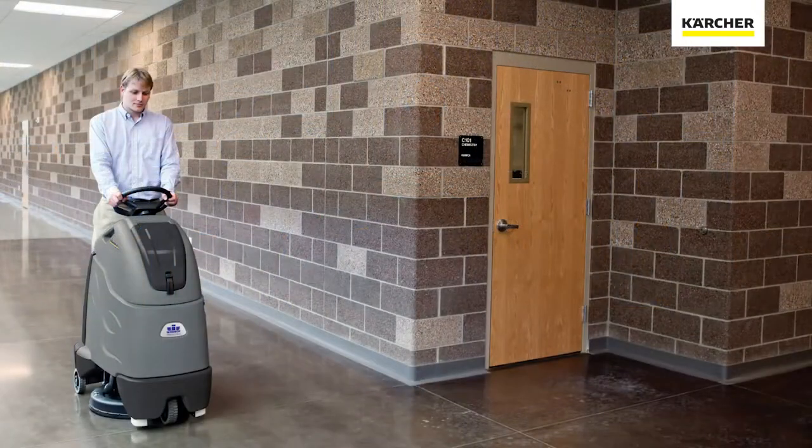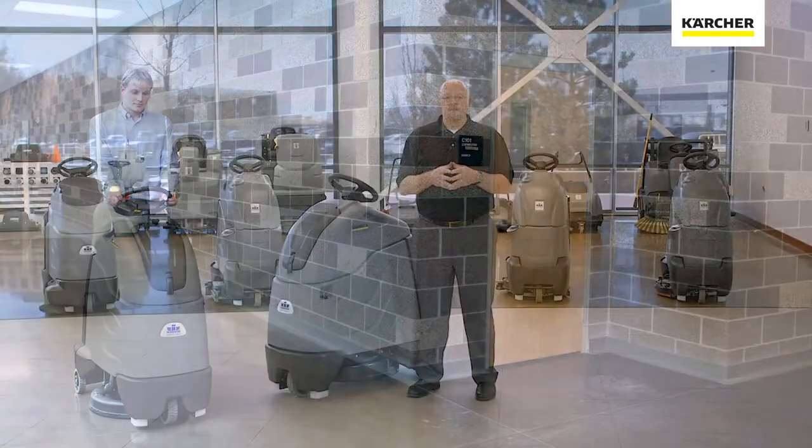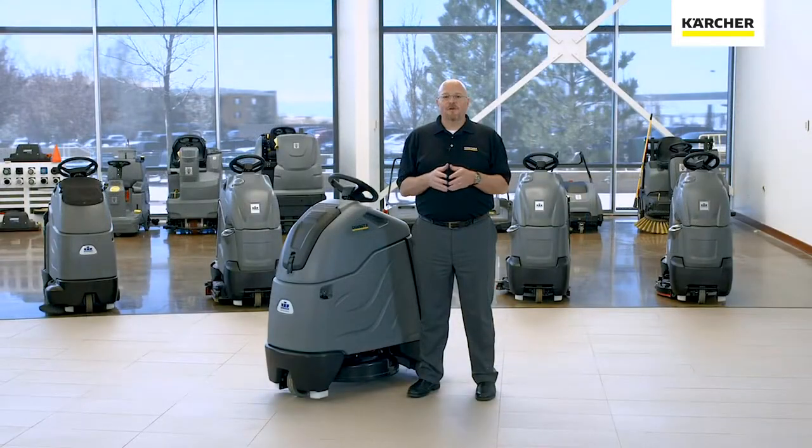So there you have it. You now know the unique features of the Chariot 2 iGloss 20 burnisher that make it the perfect addition for your facility. Until next time, keep it clean.